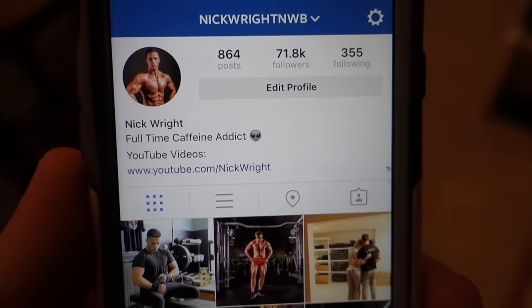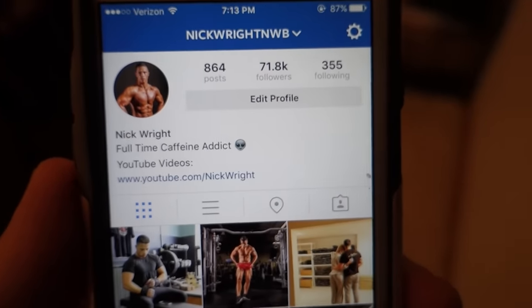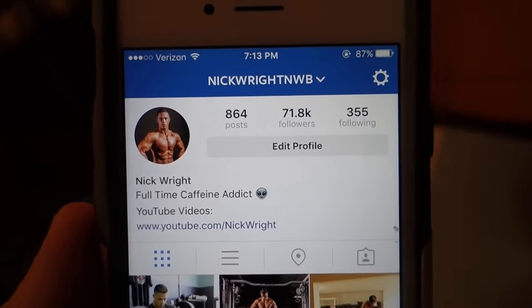My favorite car under 30k is probably going to be the Nissan 350Z. I've always loved those cars, always wanted one as a teenager, and still love them to this day. I don't like the 370Z — I like the 350Z. They're awesome. Follow me on Instagram at NickWrightNWB — it's my favorite social media besides YouTube.